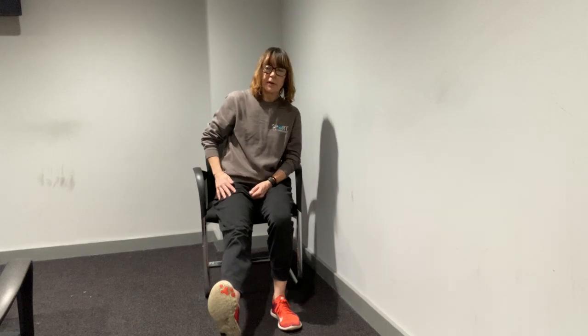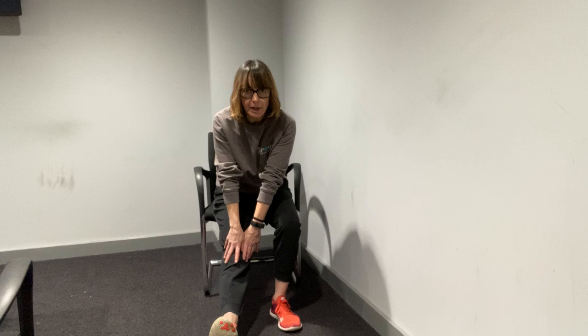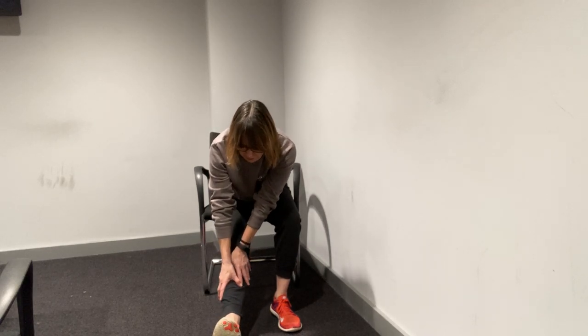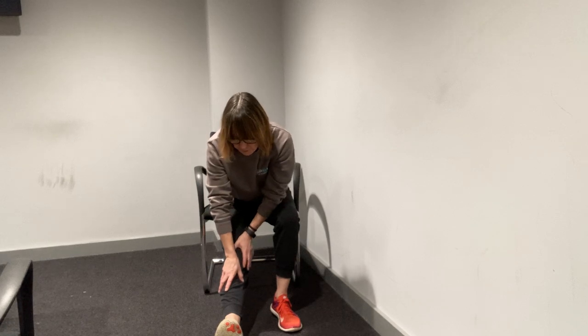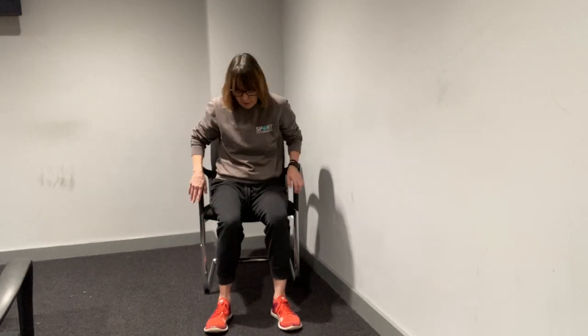And then the same thing on the other leg — bring this foot back flat on the floor, get the leg out straight in front of us, toes pointed up so we're engaging the muscles already. Lean forward from the hips as far as you can — you might reach your knees, your thigh, your calves, or you might be able to get right down and reach your toes. Just stretch to wherever is right for you today. Big deep breaths while we hold the stretch.